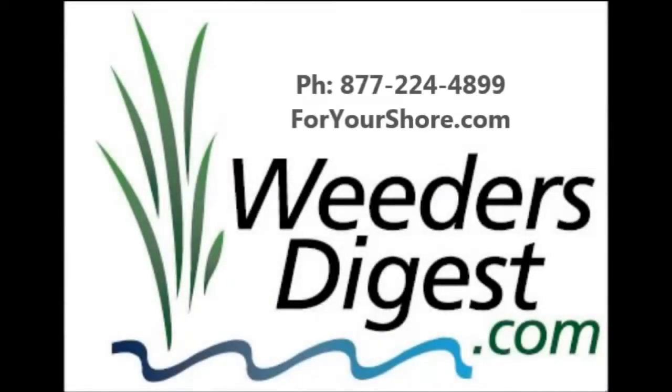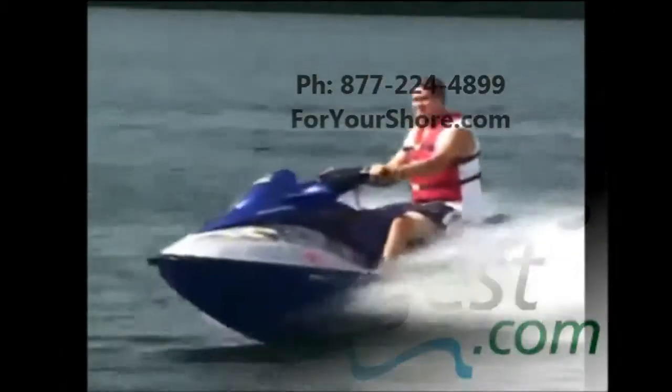Hey, I'm coming to you again with WeedersDigest.com and we'd like to bring you new shoreline innovations. Today I want to show you a great way to protect, save, and store your personal watercraft.